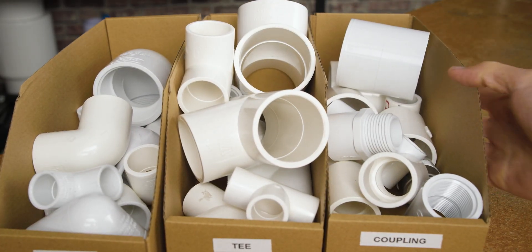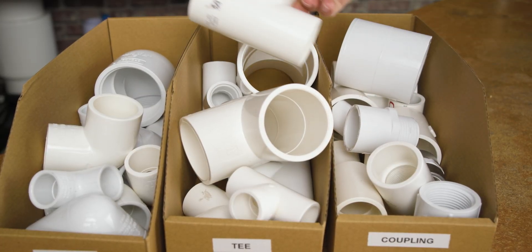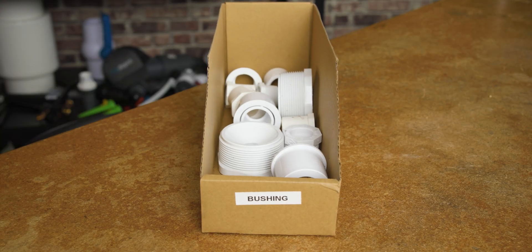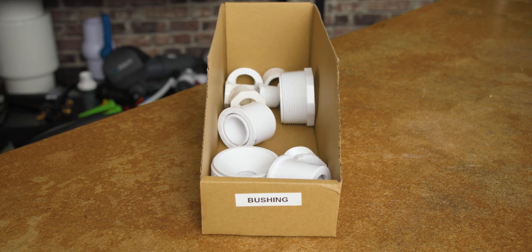If you have some one-inch tees lying around in the garage, why not put them to use? For frequent irrigation work, it's smart to keep a set of common-size bushings stocked. They're inexpensive, versatile, and can save a trip to the store when you run into unexpected size mismatches.